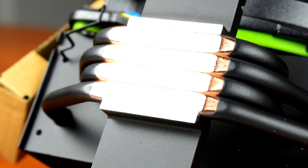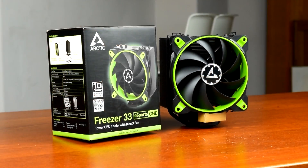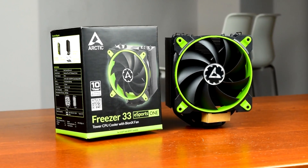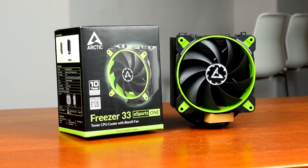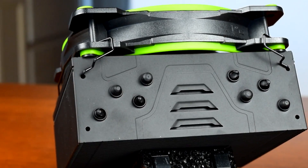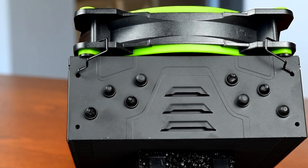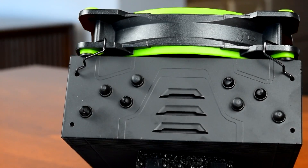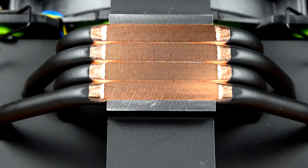In short, like with most coolers, there's very little to be gained by turning up the Esports One's fan speed past about 50%. The Freezer 33 Esports One is a good cooler in general, but I think it shines for one main reason: it has a 120mm fan and can still fit in nearly any case because of its height. My hat is off to Arctic for making just about the simplest installation possible — six screws, stock backplate, and no funky angles or difficult-to-thread hardware. If it weren't for me putting the mounting brackets on backwards, installation from start to finish would have only taken about 90 seconds. It's obvious that Arctic put work into making this as simple and straightforward as possible.